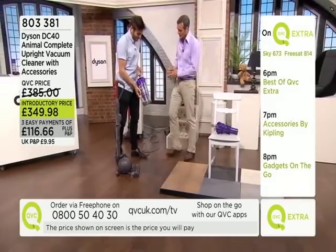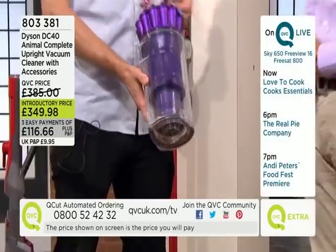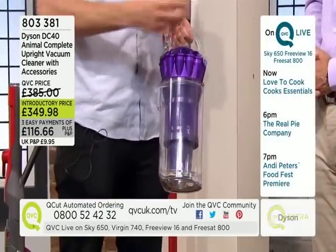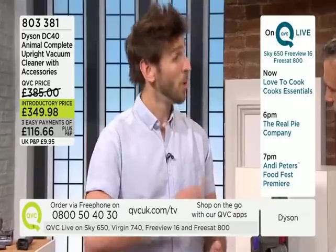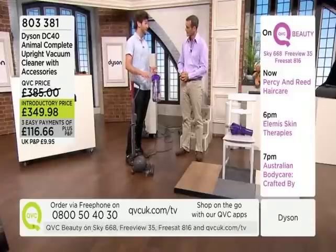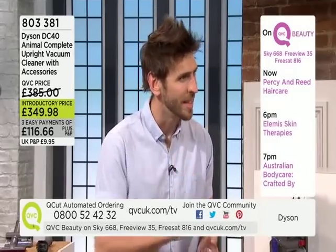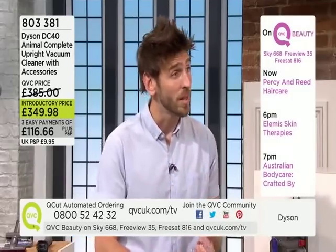It's the cyclonic system that has made Dyson so famous. I recently moved with my girlfriend to a two-bedroom terraced home — a lot more carpets than our original hardwood-floor flat — and the DC40 has come to our rescue. We use it on a weekly or bi-weekly basis for those really deep cleans.